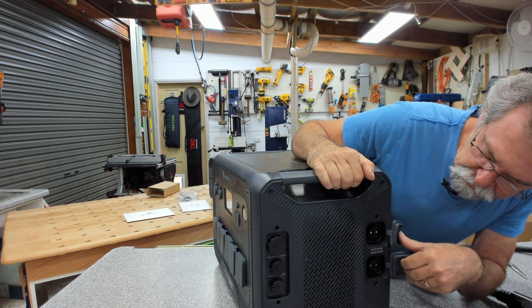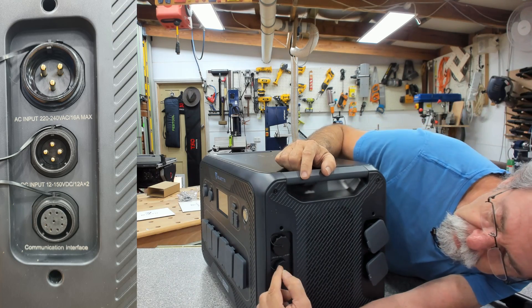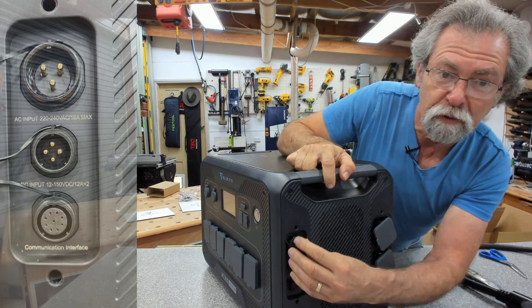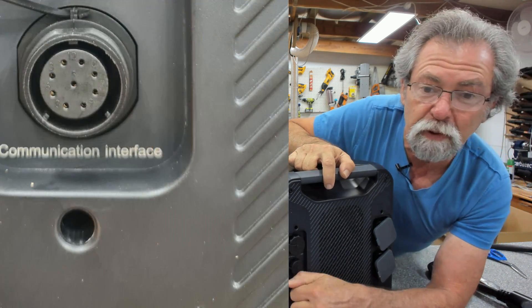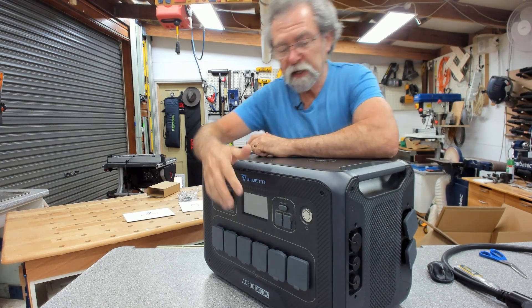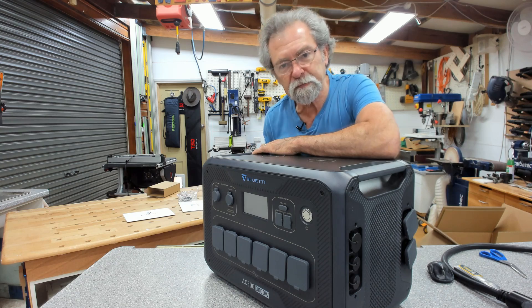Around on the side here there are more connections. That one is one of the battery connections and that's another battery connection — so these are our connection points for the B300. Over here we have AC input at 16 amps. And this one is a DC input, 12 to 150 volts DC. And this one is a communication inlet. There is nothing across the back or down this side — just an air vent for a fan on each end.